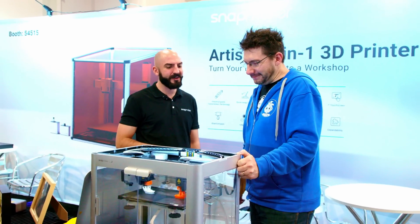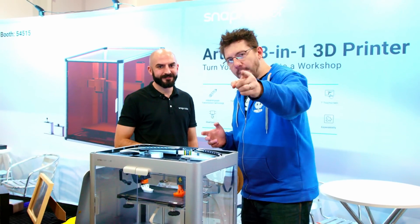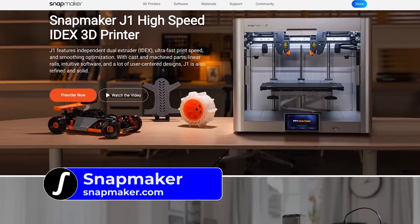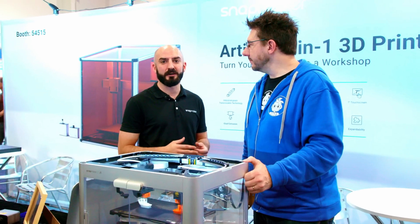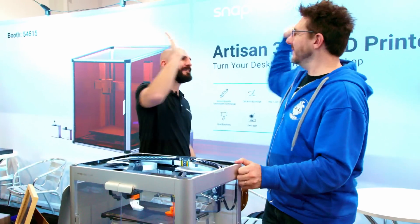Which is quite hard to do at the moment with other printers. For more information, you can go to the Snapmaker website — all the information will be there. There are also lots of YouTube videos, and whichever country you're in, you can call local distributors for more information on the J1. Thanks a lot!